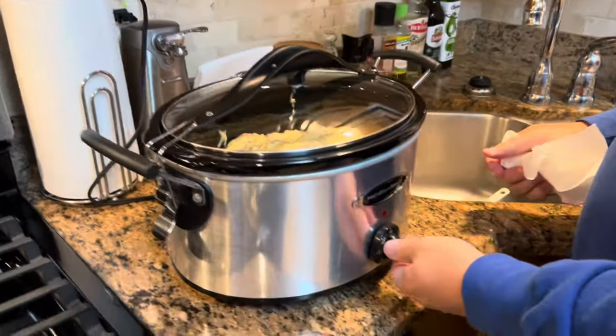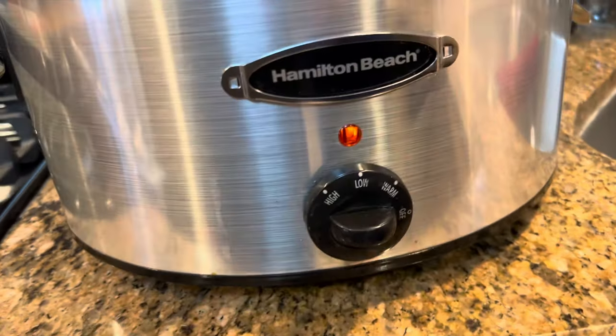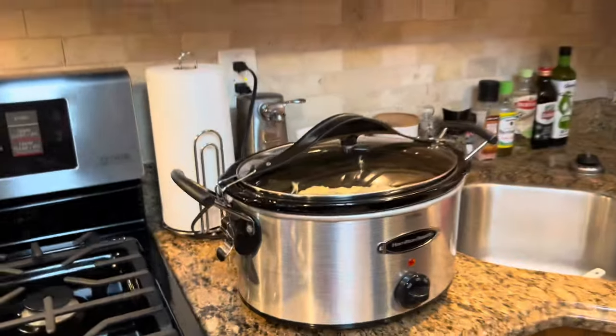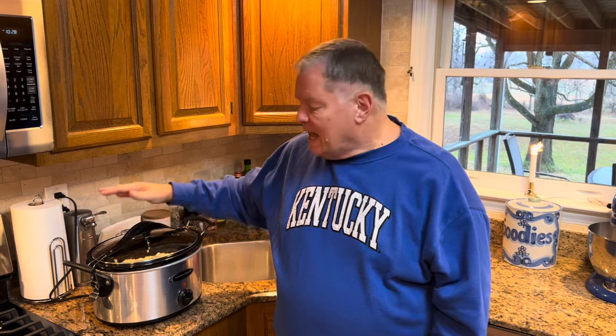Once you have them in, you're going to set your crock pot to low and leave them alone for six hours. That's all you have to do — mix your soup and your Hidden Valley ranch seasoning, layer it with the pork chops, six hours on low, and you'll have a meal. When these are finished at about 4:30, we will come back and let you see them.